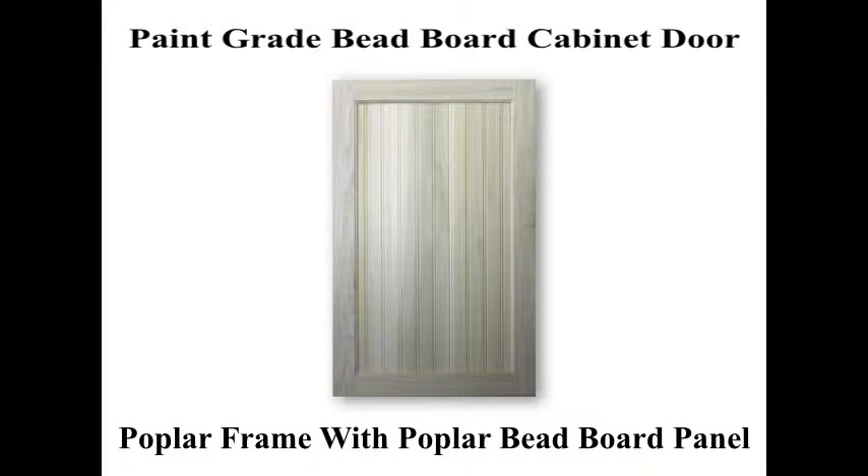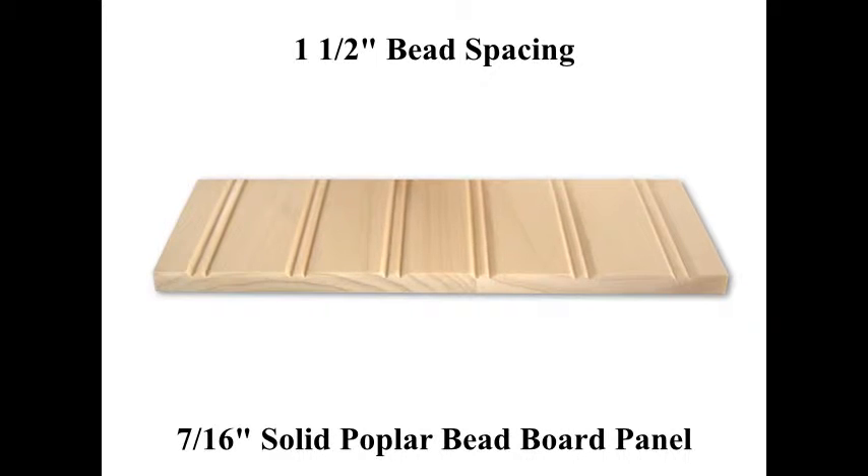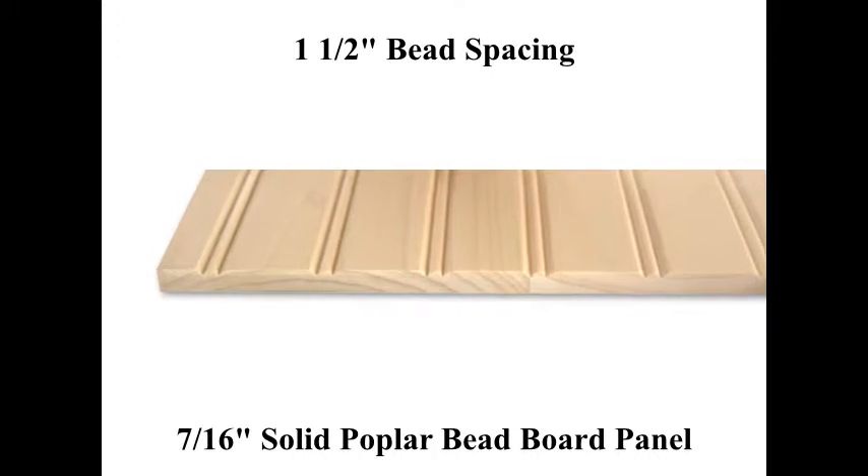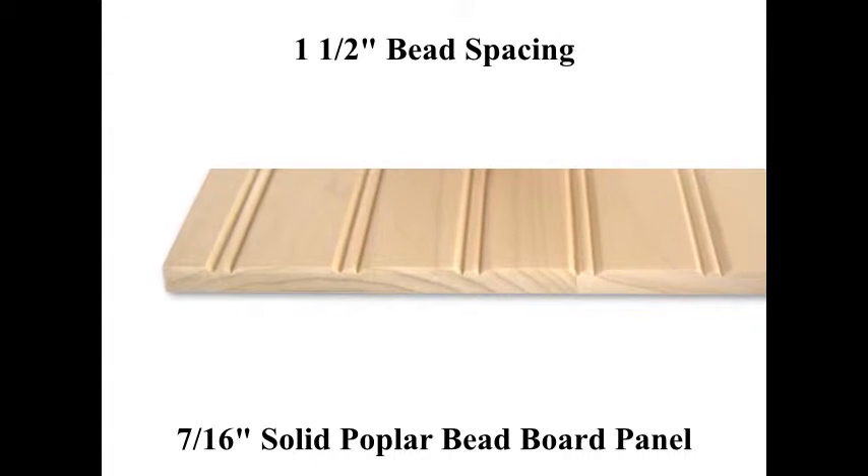Here we are going to talk about our paint grade beadboard style cabinet door. This particular beadboard style features a solid poplar wood frame as well as a 7/16 inch thick solid poplar beadboard panel with its bead spacing set at one and a half inches center to center.